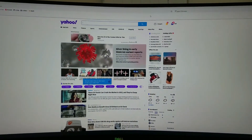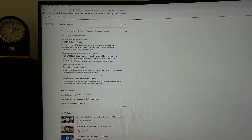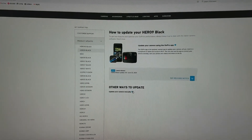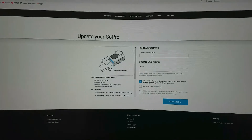First, Google search 'GoPro 9 firmware.' Click on 'Update your camera manually.' You'll need to find your camera's serial number. Here's how to find the serial number.